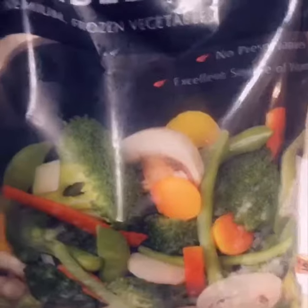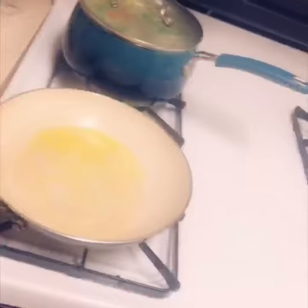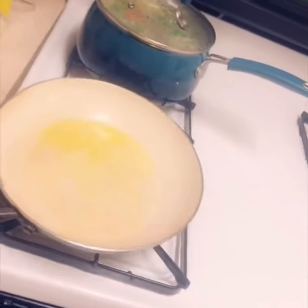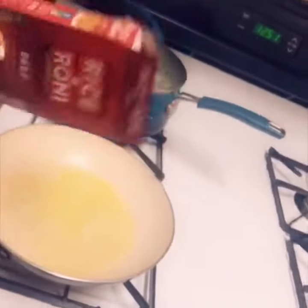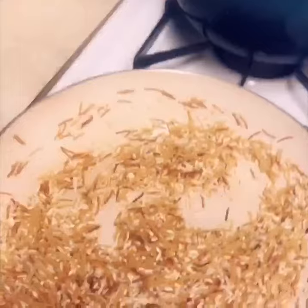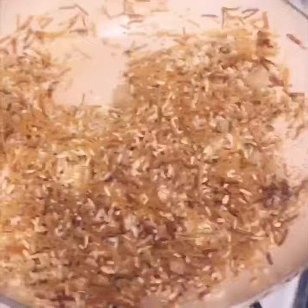I add — I'm going to do a stir. I'm stirring and I add water.